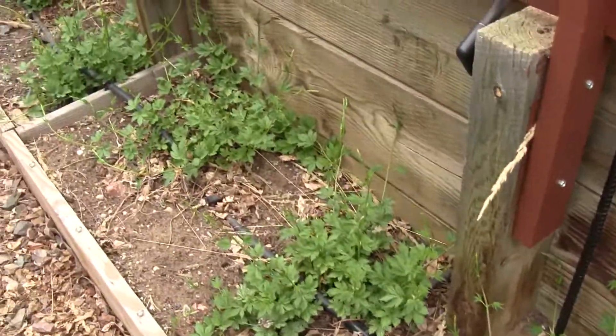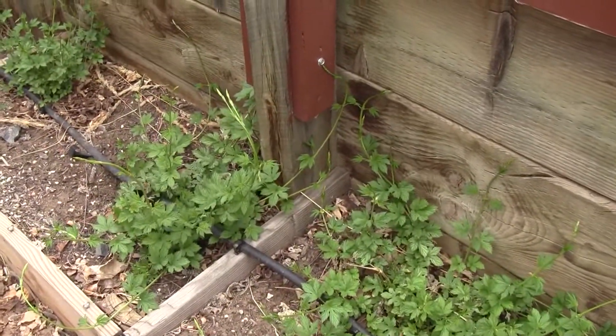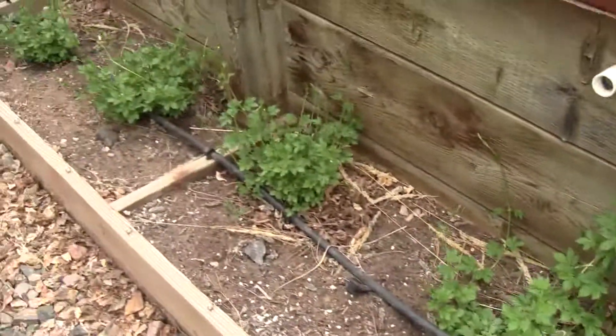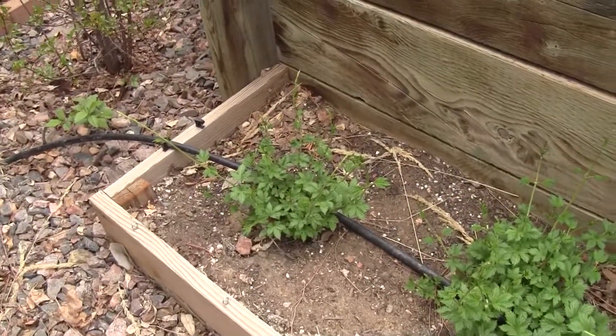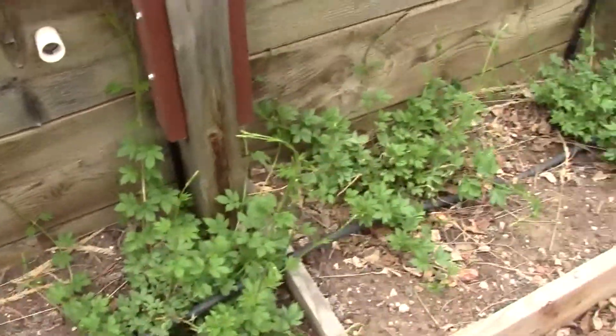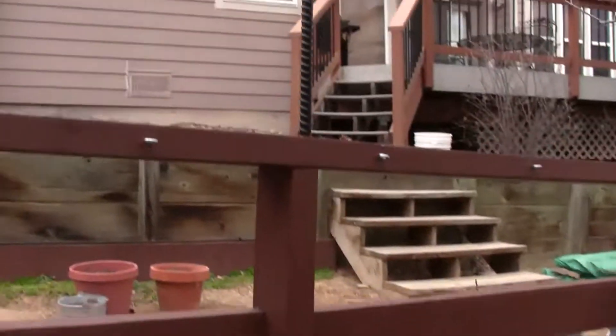Some of the shoots here are about 18 inches or so, which is pretty good. What I'm happy about is every one of the rhizomes came back and they're doing well, so these guys are ready to go.